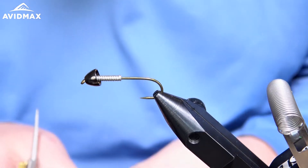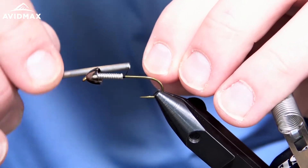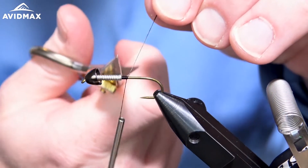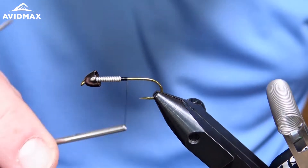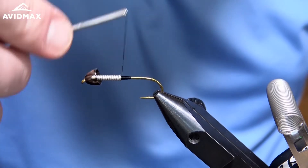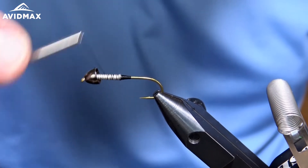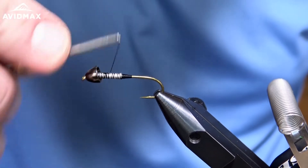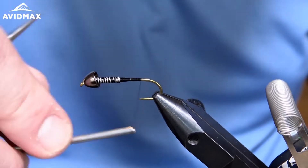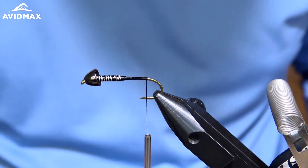Now that we have that wire back in place, pushed up into the bead, we can start our thread behind it and start to work on our thread ramp and our body taper — overall underbody taper. We'll get it started there, clip out our excess, and then work on that underbody. Just work a quick ramp up onto the wire and secure it all in place to hold everything down nice and snug. Then we can go back and prepare to wrap in our wire ribbing, working back to right about where that barb is.